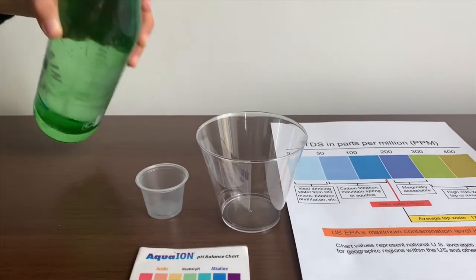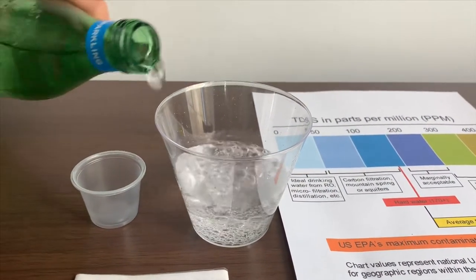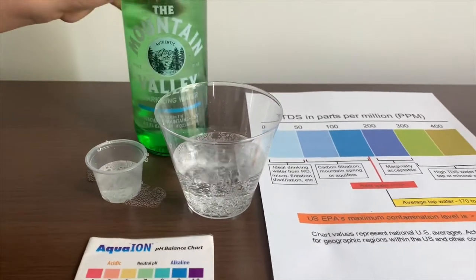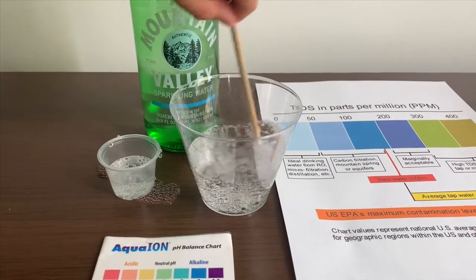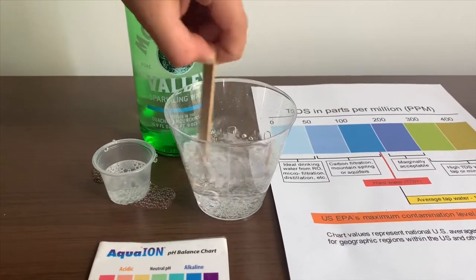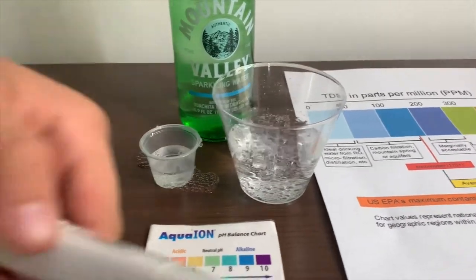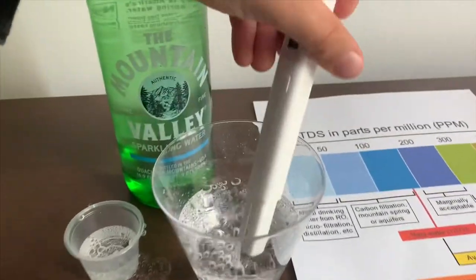Let's pour some water in. First we're going to test the TDS. But before, let's stir it a little so we'll get a better result. Turn on the TDS tester, make sure it says zero and put it in.